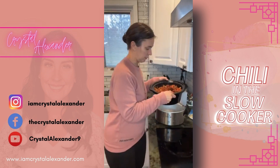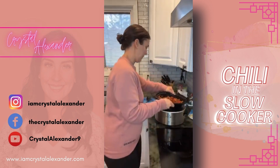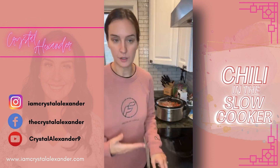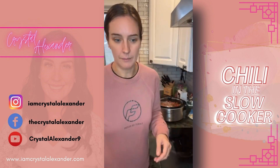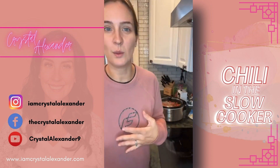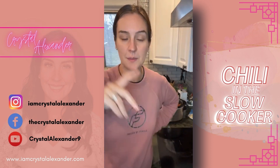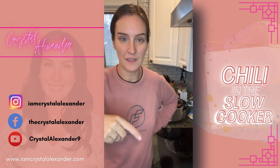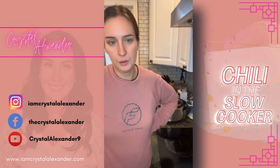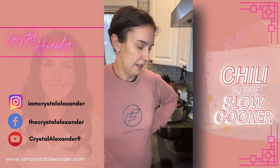I put it on low — let me show you what it looks like in the slow cooker. If I need to, I'll add some broth later, but it all depends on how you like your chili. I like it thicker, so it's a personal choice. The link for this recipe is in my bio and in the description of this video. If you can't find it, just drop the word 'recipe.' Some of my favorites include chili, soups, and stews.